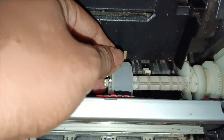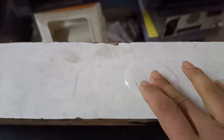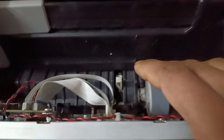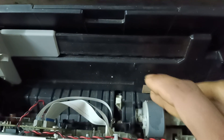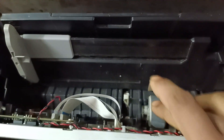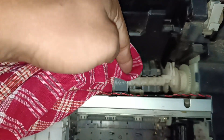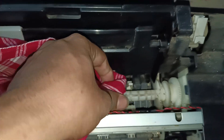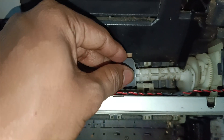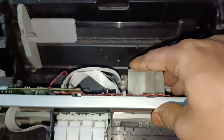How to fix without changing it? You have to apply a little water on your finger and then apply it on the roller. Now I am showing this in the video — you can do this. After that you have to wipe it with a cloth. Now the roller is in good condition.